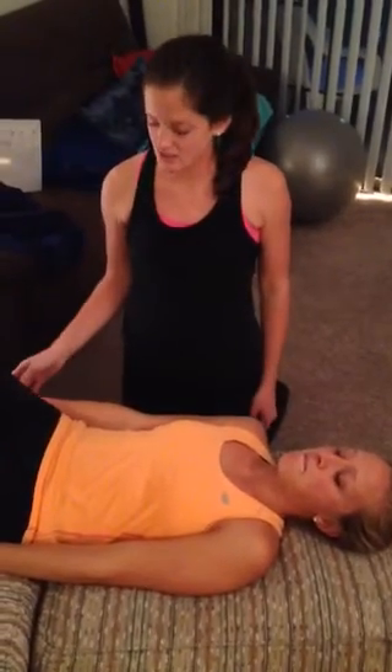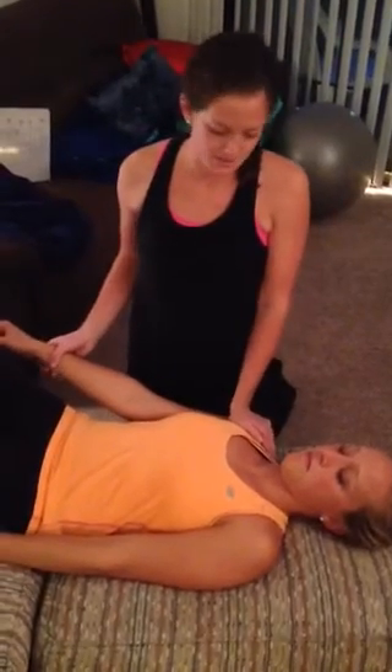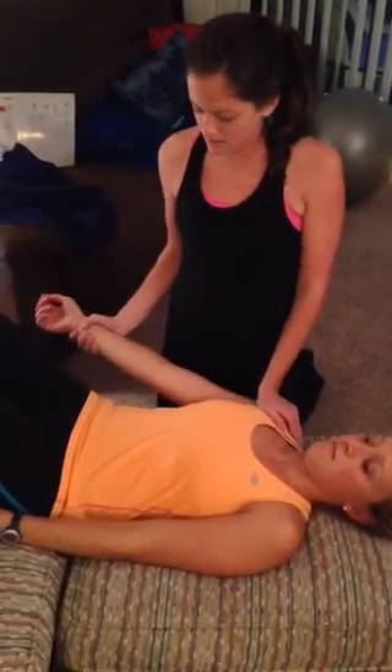I'm going to demonstrate the median nerve tension test. To start, I'm going to apply pressure to her shoulder and depress it. Then I'm going to take her arm into about 10 degrees abduction, and I'm going to start by externally rotating the arm.